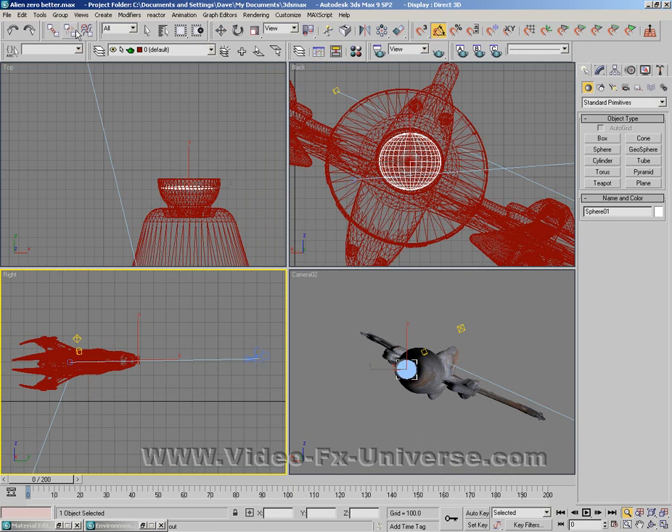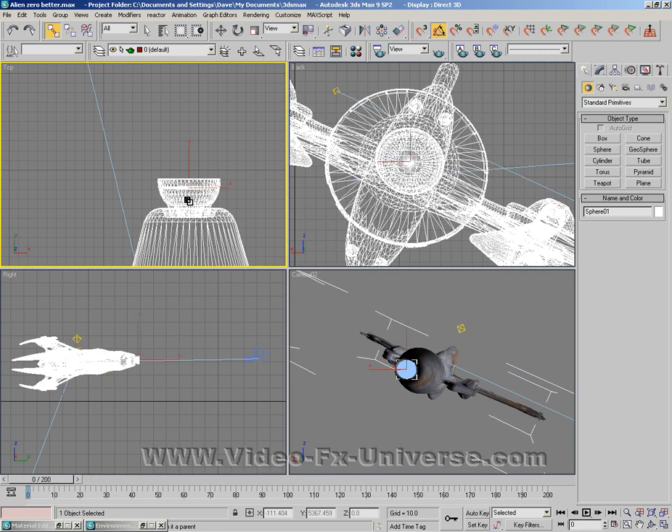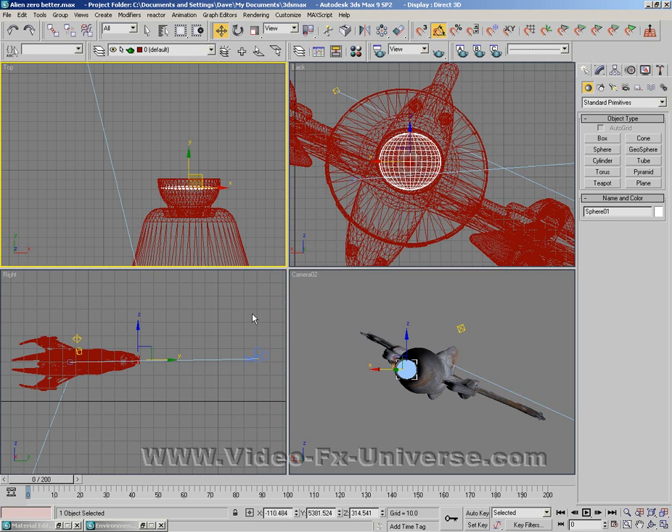What I also need to do is click on the linking button, highlight my sphere, click, hold and release on the ship. Now basically whenever the ship moves, this will move with it.